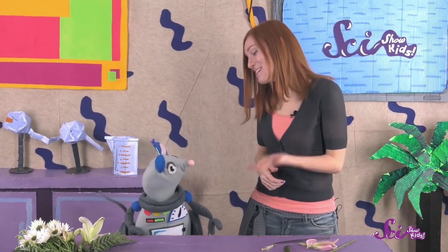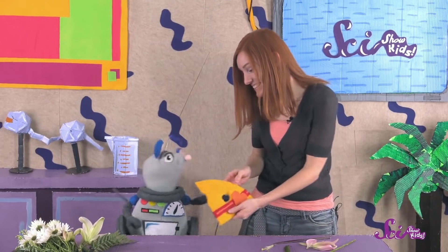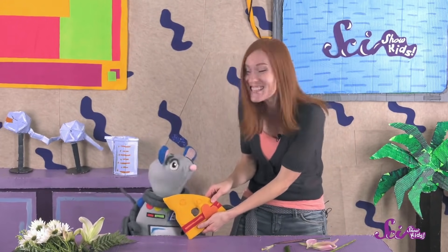Thanks for joining us today, and thank you, Squeaks, for bringing me such a nice surprise. I got you a little something, too. I'm glad you like it!